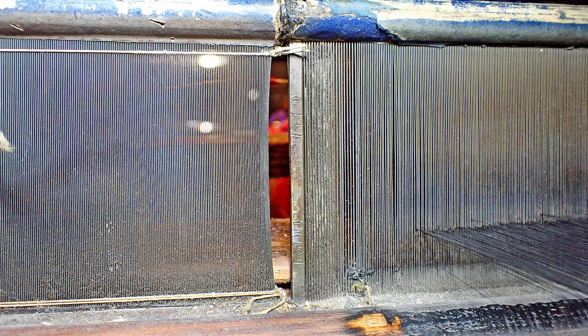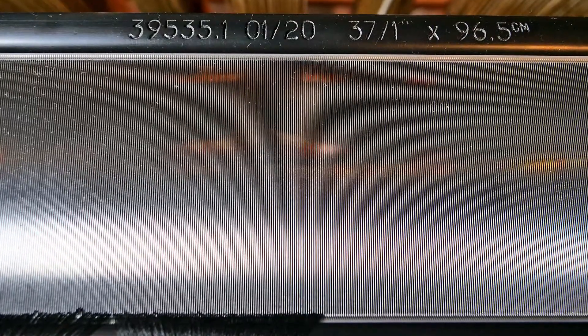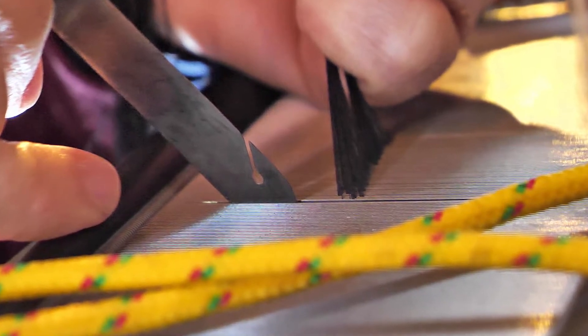The reeds on our demonstration looms have suffered wear and tear and even some damage over the years, so we ordered some new ones. Our silk warp is incredibly fine, so there are 37 dents per inch on this particular reed, and they are entered in groups of four through each dent.